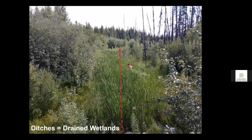Ditches may be wide or narrow. The dashed red line shows the center of a wide ditch. Many people would consider this to be a natural wetland — it is not. This is actually a ditch that has cattails, which are wetland plants, growing in it.